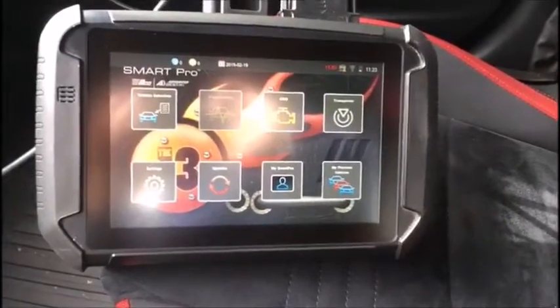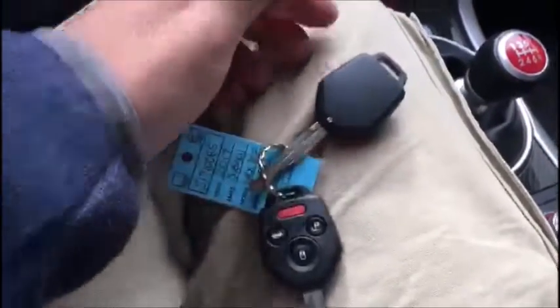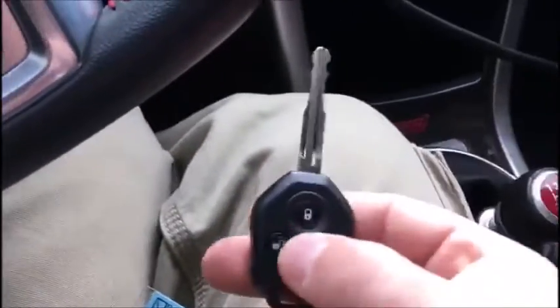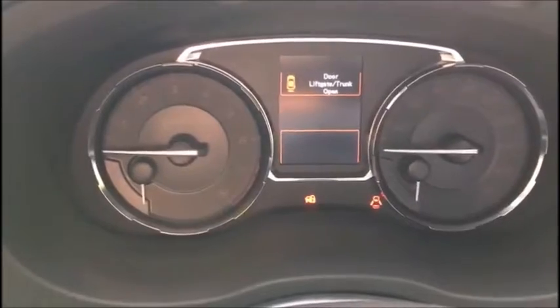Hey guys, Mike with Advanced Diagnostics. I'm inside a 2017 Subaru WRX STI and we're making a duplicate key. We have one key working and we're going to add a second one. You can see that the remotes don't work, and if you simply stick the key in the ignition, you'll see the security light comes on solid — that's telling you that this key is not programmed to the car.